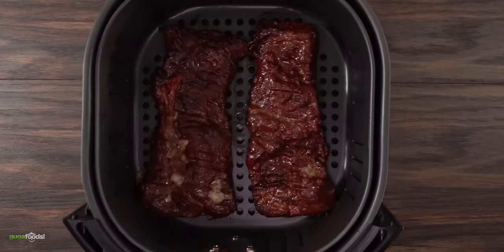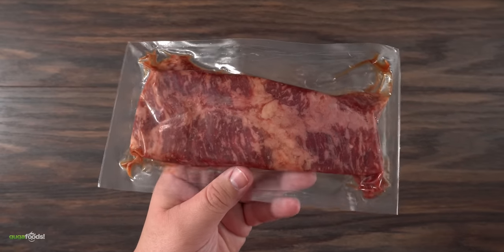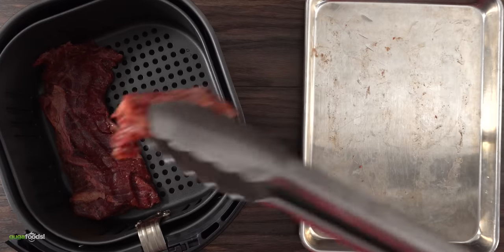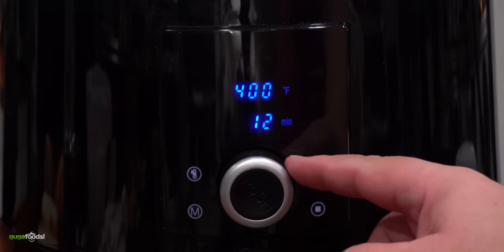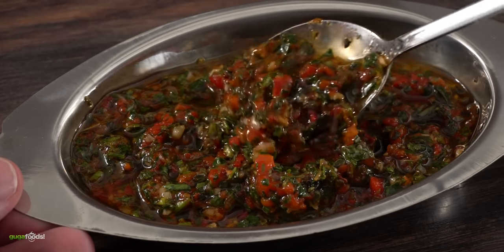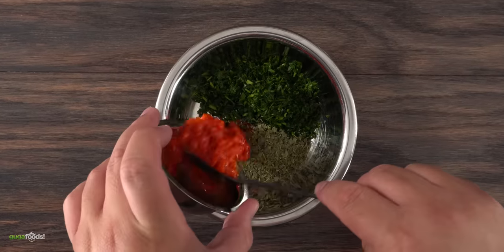The next thing that goes in is the steak. You gotta choose the right cut and this one is just perfect on the air fryer. It is a pre-marinated Korean skirt steak that I got from my brother Emilio, my meat dealer. There is nothing that you have to do - just throw it in the air fryer and inside it goes at 400 degrees Fahrenheit for 10 minutes. As that's happening I went ahead and made a chimichurri sauce.